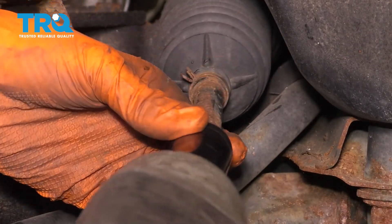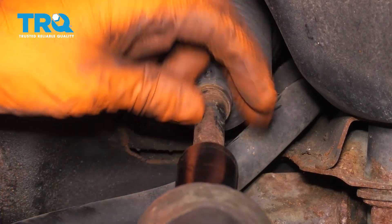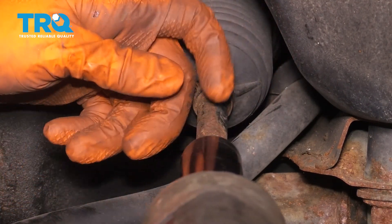Next, with a 19 millimeter socket and my impact gun, I'm going to take this nut all the way off. If you don't have an impact gun, just go ahead and hold this with some locking pliers or a wrench.